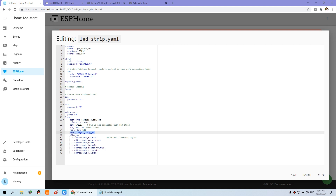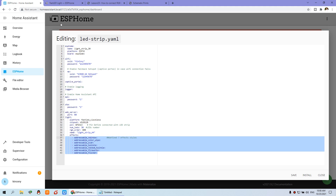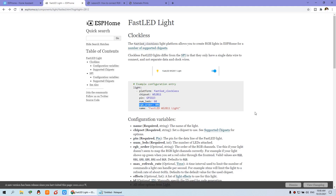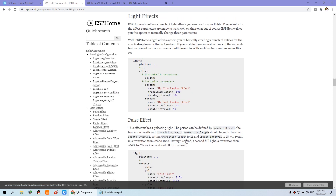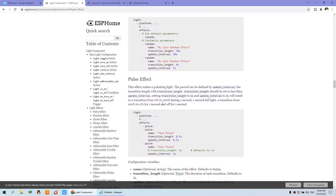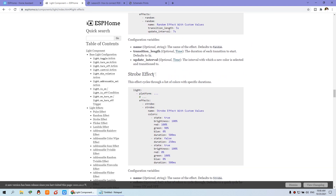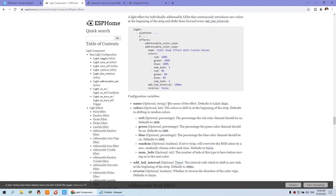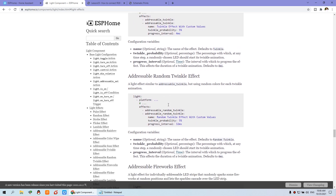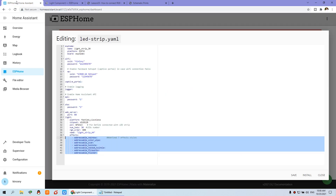The name field will be displayed in Home Assistant — I've set it to 'Light Strip Gun Slash A4'. You can use your own name. For effects, I've defined 7 styles that are included in ESPHome for Home Assistant. If you want more styles, you can see the available light effects — there's a strobe effect, a random effect, and many other effects — more than 7 styles are available. I've configured 7 as an example and I'll show you the results.